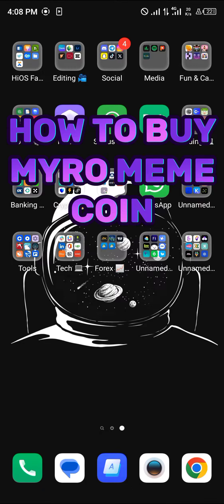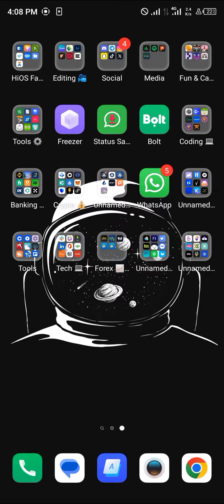Hello guys and welcome to another tutorial video. In this short tutorial video I'll be showing you how to buy the Myro meme coin. It's pretty easy to get this token.